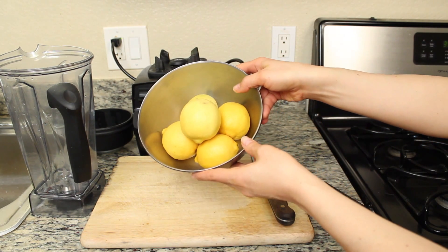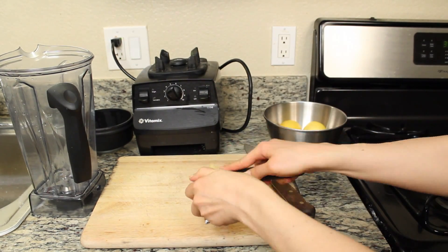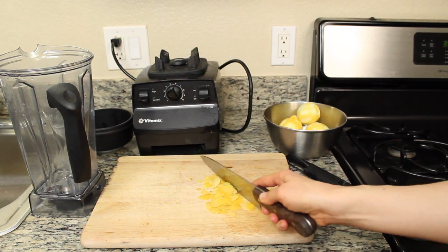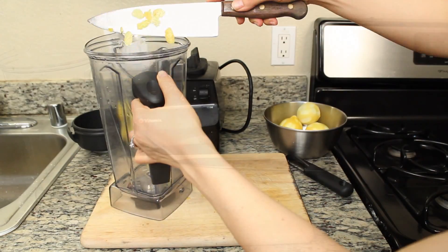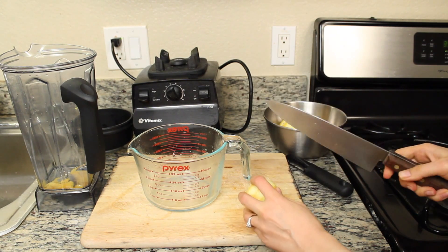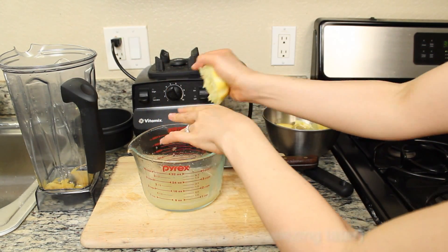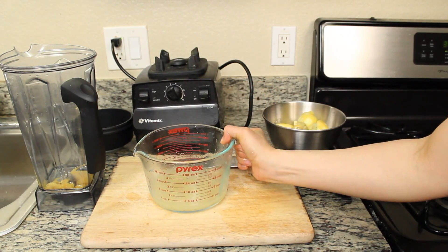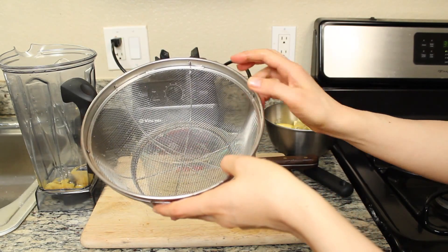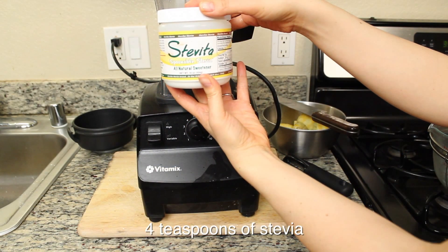It's time to make the lemon tart filling. You'll need around five or six lemons and an apple peeler for zesting. We've zested all five lemons. Now let's dump what we've got into the blender. At this point, we try to get around three quarters of a cup of lemon juice from our zested lemons. Now we add our lemon juice to the blender, but we filter out any seeds first. The filling gets a little more stevia than the crust — this time we add four teaspoons.